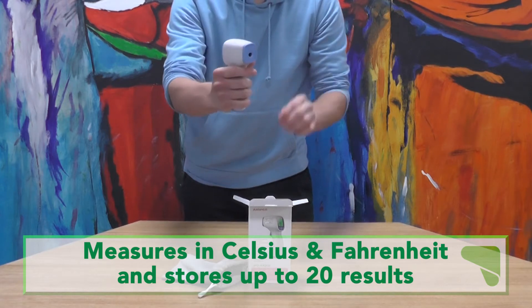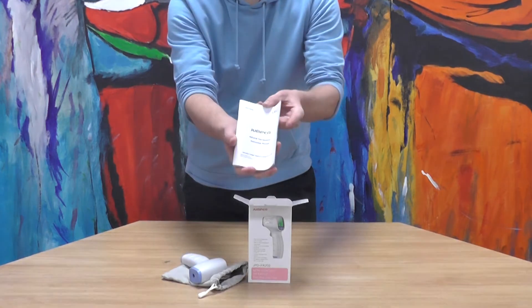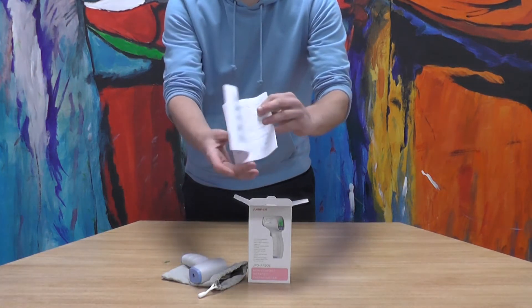The ergonomic handle is secure and fits snugly into your hands, allowing you to easily measure one person at a time, and the thermometer comes with a set of instructions.